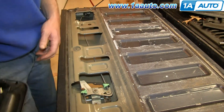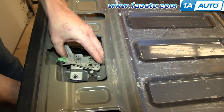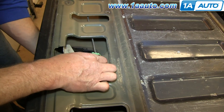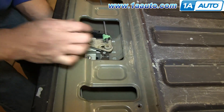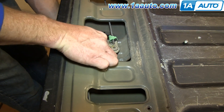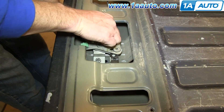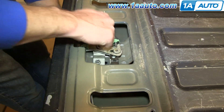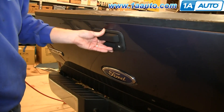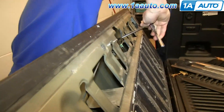Take your lock cylinder and push it into your new tailgate handle. Then feed the tailgate handle up into place. Push those studs through the holes and just lower that latch down onto the studs. Then replace those two 10mm nuts and tighten them up the rest of the way.